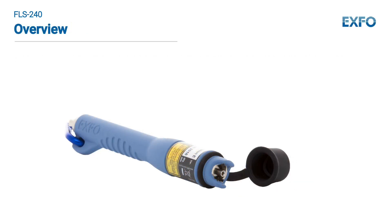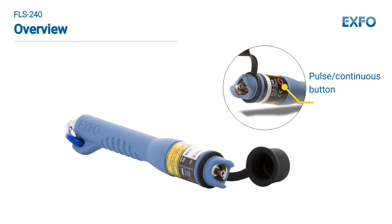The FLS240 is a simple product consisting of a protective cap, an adapter, an on-off button, and a pulse continuous button.